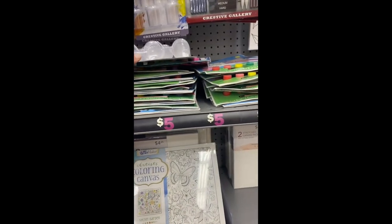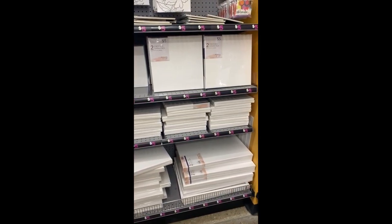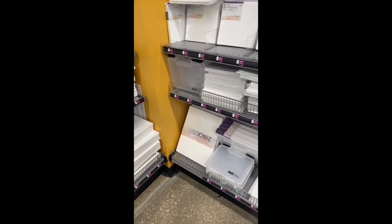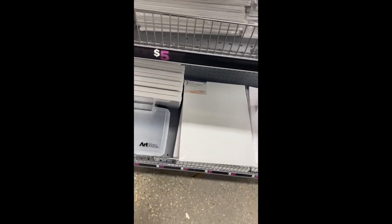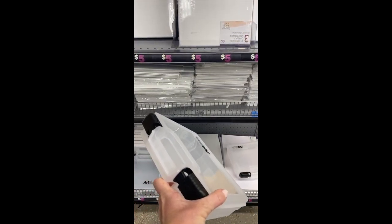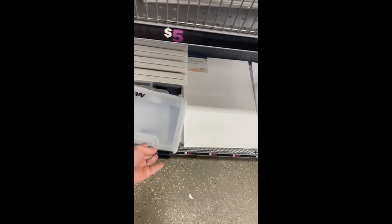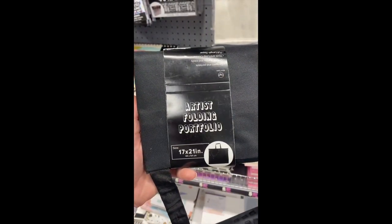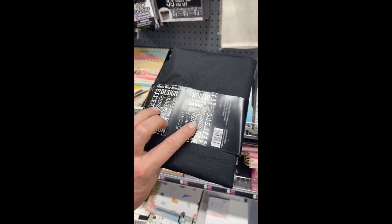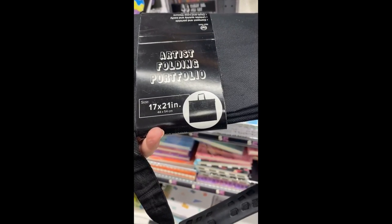I found this — 19 storage cups for five dollars. They do have lids that snap off, and they have different sizes. So those could be fun to use for drills. And they have multiple canvas sizes all back here. They also have this art bin down here — there's nothing inside of it, it's just an empty art bin. So this could be used to hold some of your tools and supplies, and it's probably going to be five dollars — Five and Below.